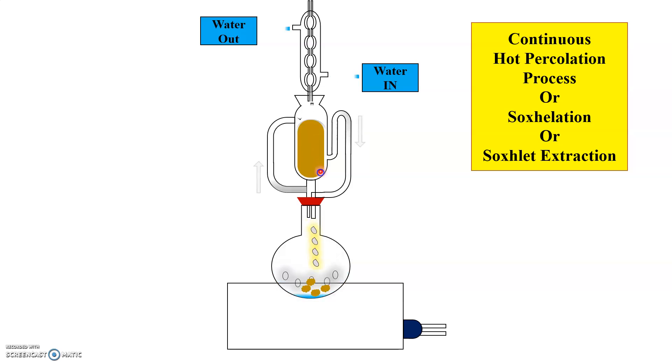When the extractor gets filled with the solvent, the level of the siphon tube raises up to its top. The solvent containing the active constituent of the drug passes through the siphon tube, siphons over, and runs into the flask, thus emptying the body of the extractor. As you can see, the solvent containing active constituents comes down into the flask. This alteration of filling and emptying the body of the extractor goes on continuously.